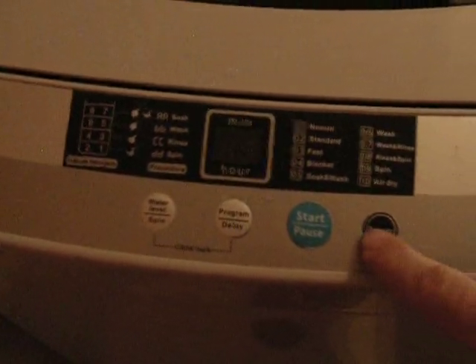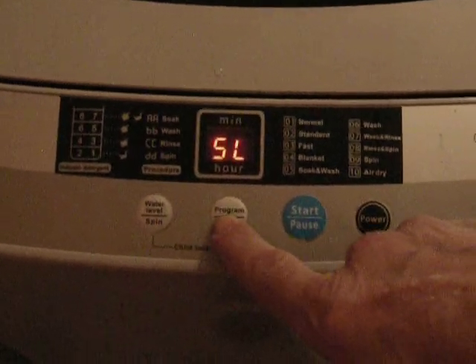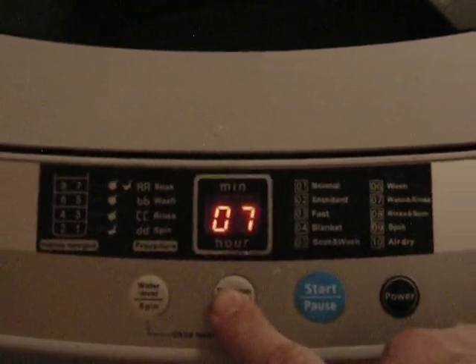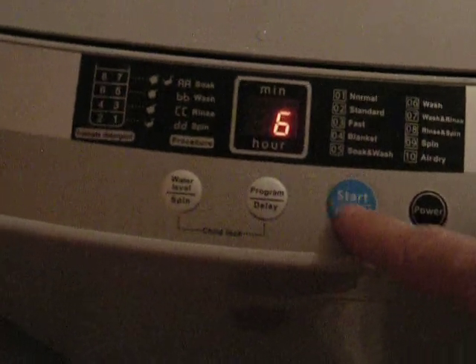Power it off. Let's try the power, and then let's try spin. Program number eight... or nine. Nine. Okay, let's start it.